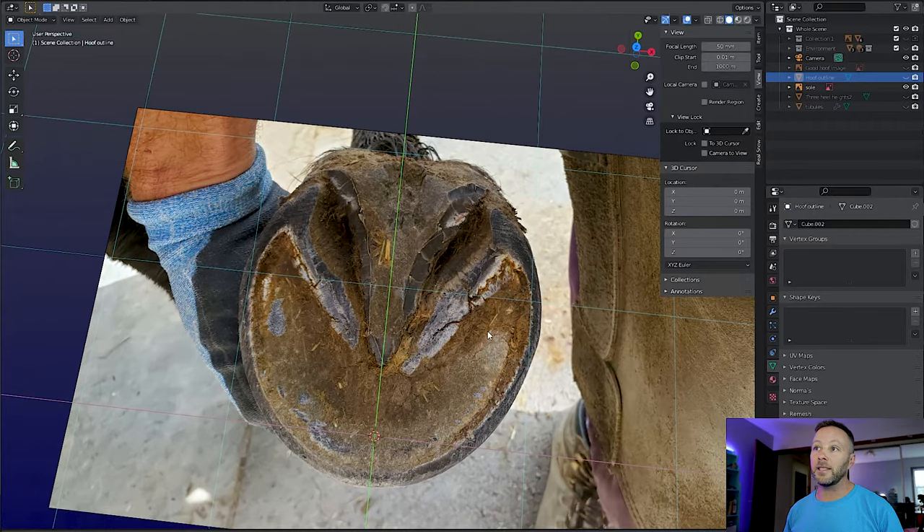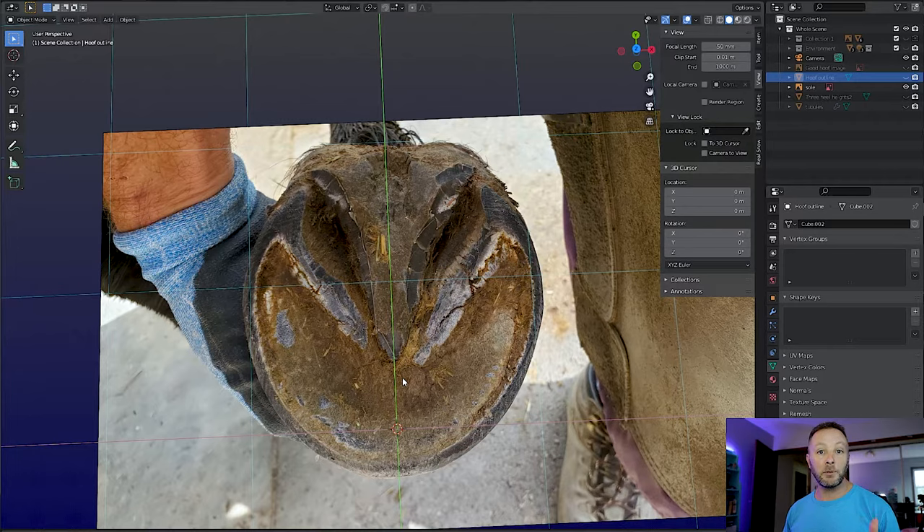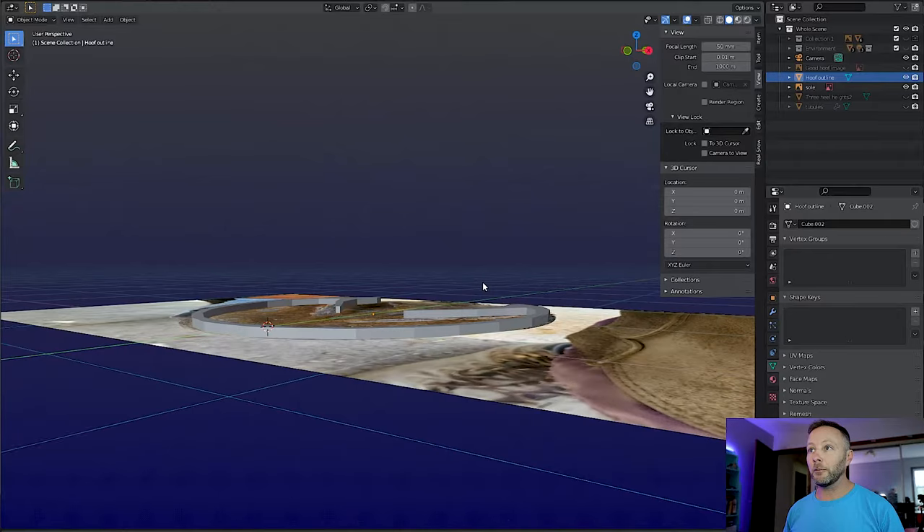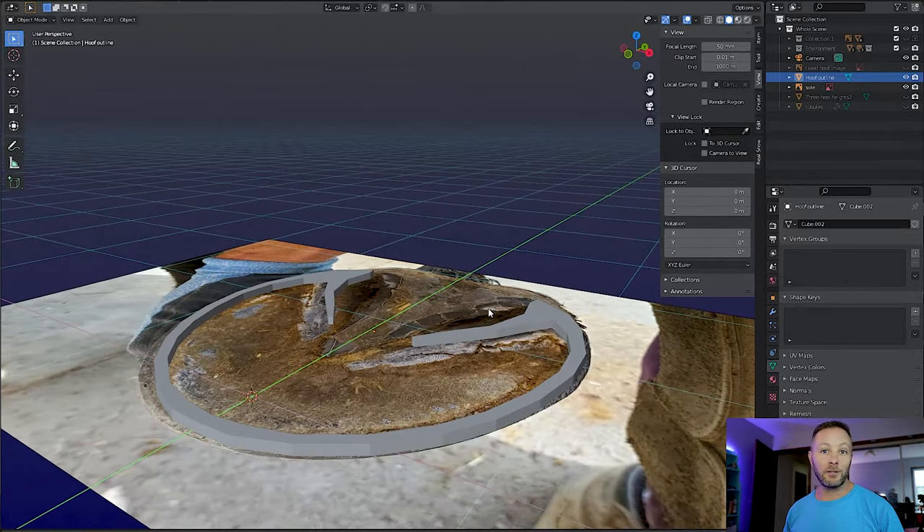If we look at this, we can see we've got the sole here, the frog here, these are the bars, and all around the edge is the hoof wall. So what we want to do is mimic this shape so that we can make ourselves a hoof to look at in 3D. I've already done that partway — I've made myself an outline, and if I come down from a different angle you can see what that looks like. It's just the bottom edge of the hoof, but we're going to extract that upwards to make the hoof.